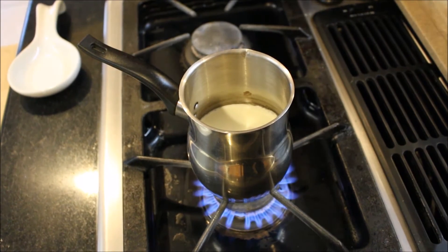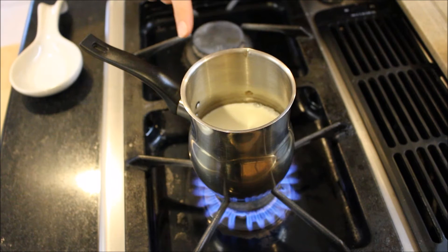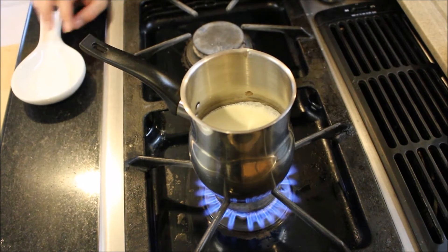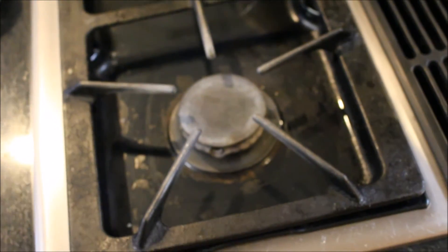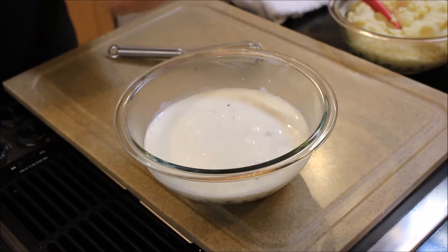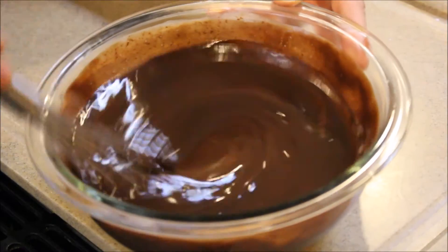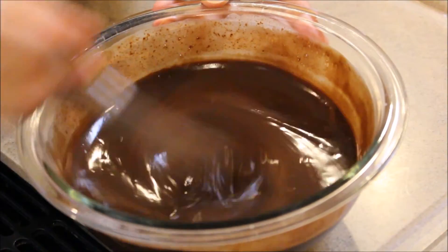While the eclairs are baking in the oven, you want to make your chocolate sauce — it's basically a chocolate ganache. I'm just bringing heavy cream to a boil. Once it boils, we're going to add it to our semi-sweet chocolate and let it melt. It's going to make a silky, beautiful coating for our eclairs. Once the cream comes to a boil, add it to your chocolate and just let it sit for about two minutes to soften and melt the chocolate. Then whisk it until it's nice and smooth and silky — just like that, you have a beautiful chocolate ganache.